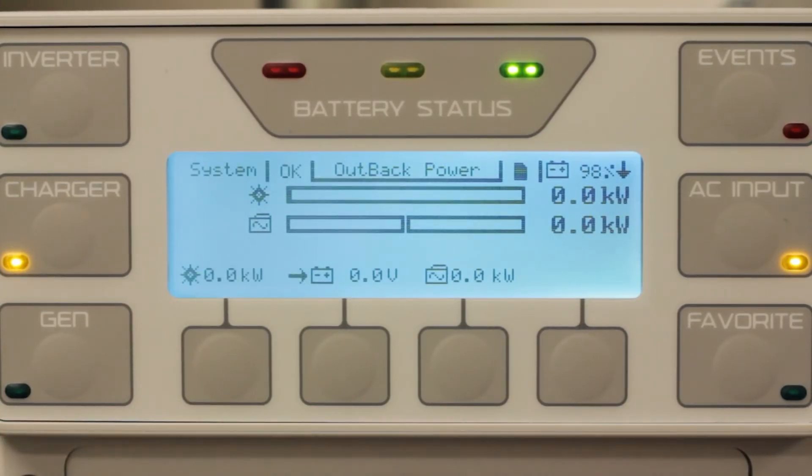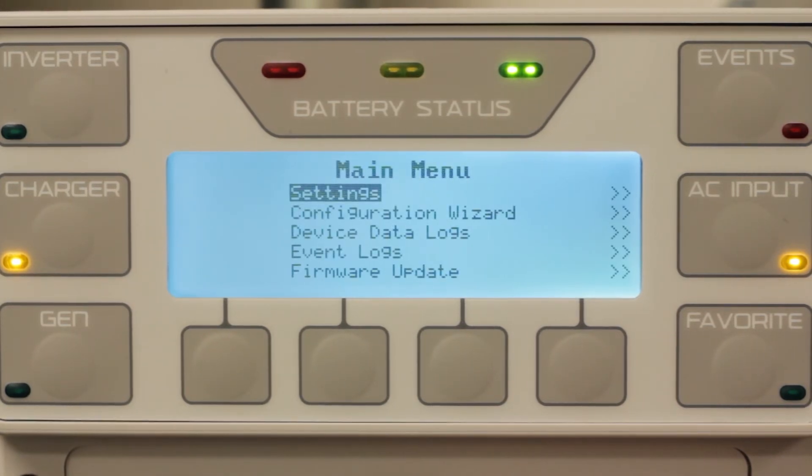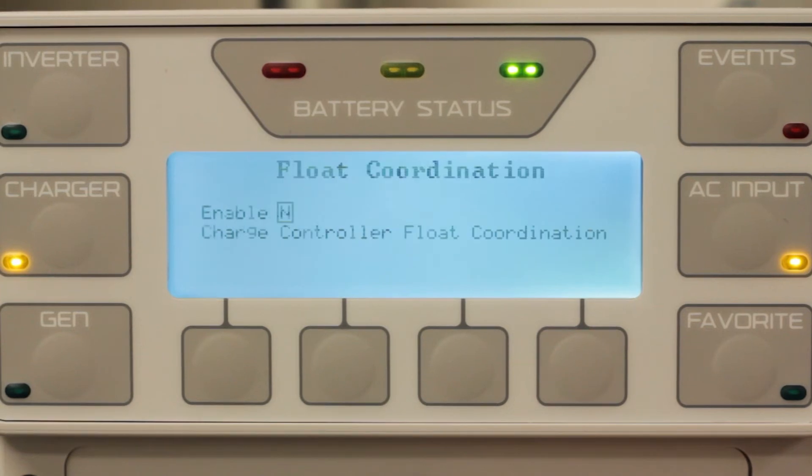To enable, go to your Mate 3 and press Lock. Enter your password of 141, then select Settings, Mate 3, and scroll down to Charge Controller Float Coordination. Press the center button and change it from No to Yes.